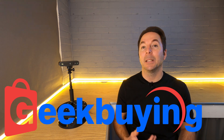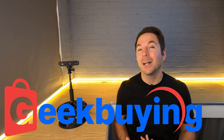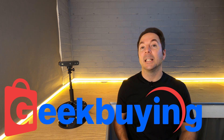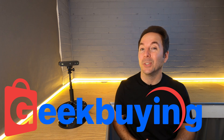I requested this model and Geekbuying obliged by sending me the premium edition with the dual axis turntable. Geekbuying sent this to me — I didn't buy it — but as with all my reviews, nobody has any influence over the content except me. If by the end of the video you decide you want to buy one for yourself, check out the links and discount code in the description where you're guaranteed to get a good deal.